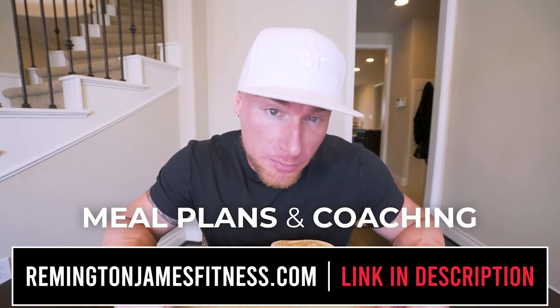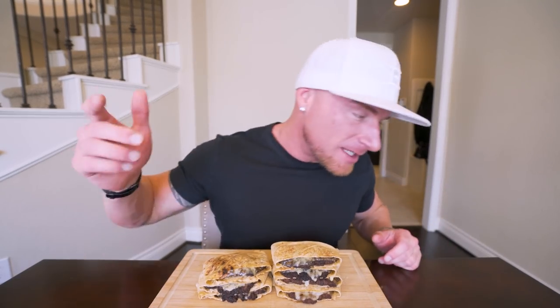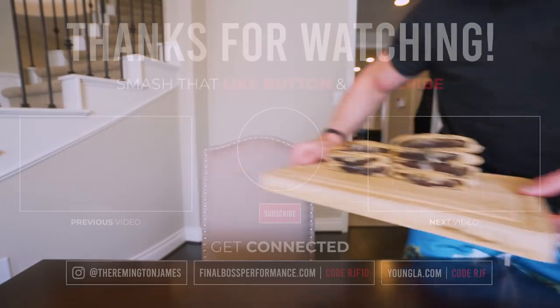I appreciate you guys so much — hit that thumbs up, comment down below, it helps the algorithm. Subscribe if you're not subscribed. And I think today is officially day five and Greg still hasn't accepted the boxing match — I don't got my hopes up but who knows. You guys rock, appreciate you as always, and until next time — see you guys!